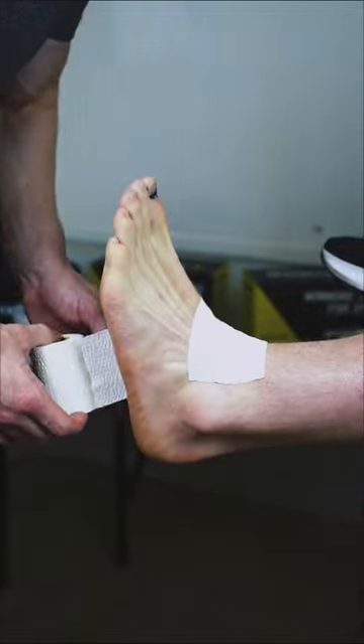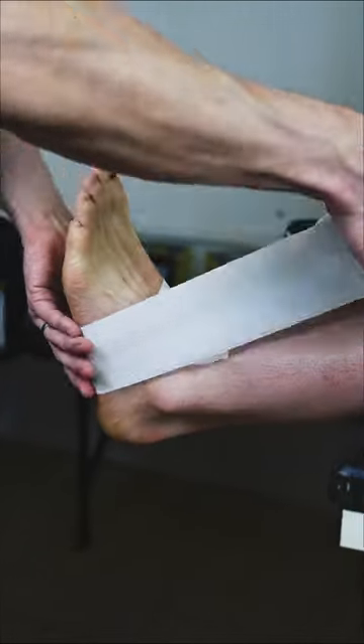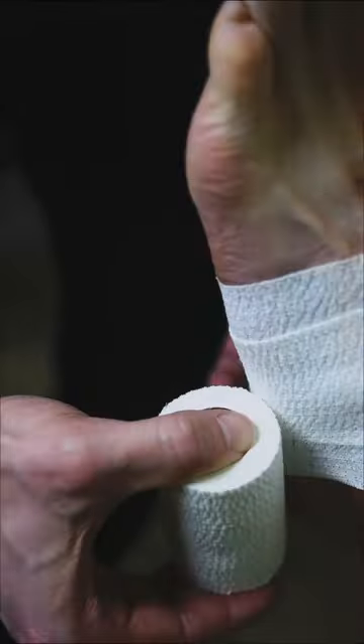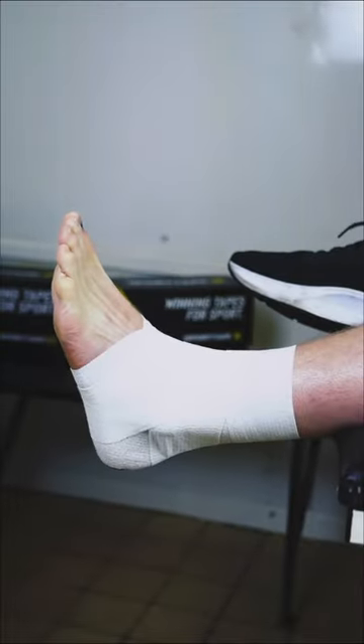Dorsiflexed the foot and grab your EAB. We're using the 7.5cm width. Come around the bottom of the foot and then around the ankle. Repeat this a couple more times and then let the tape angle behind the heel. This will make sure you cover the entire ankle with your EAB.